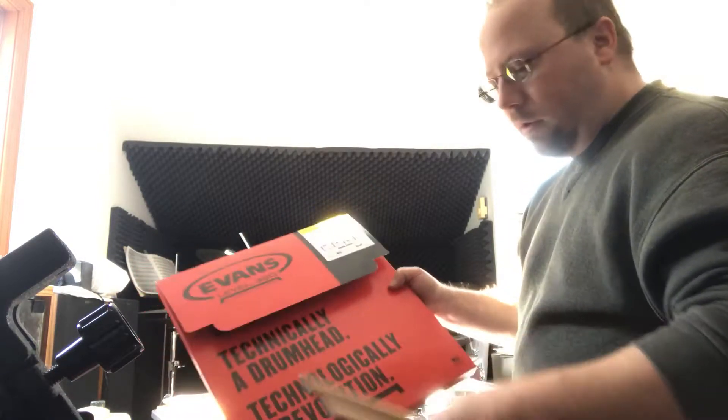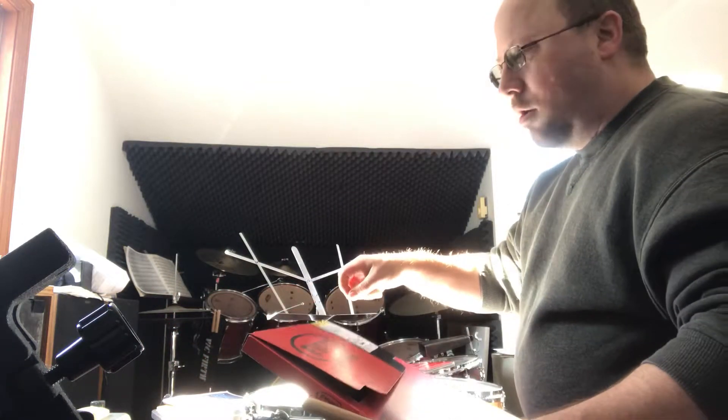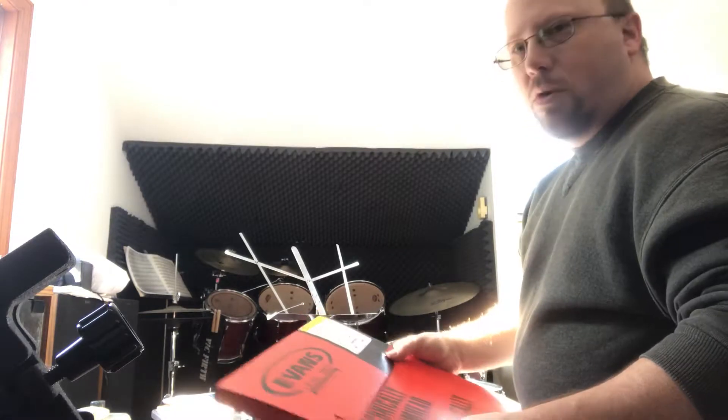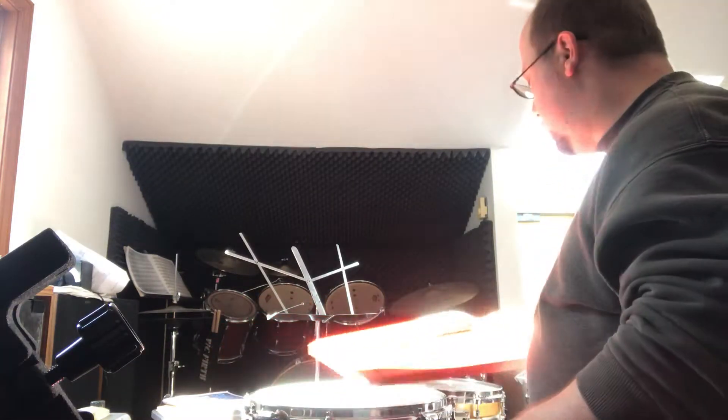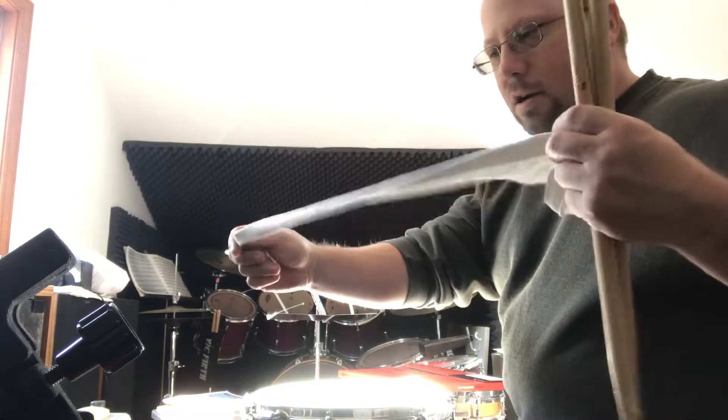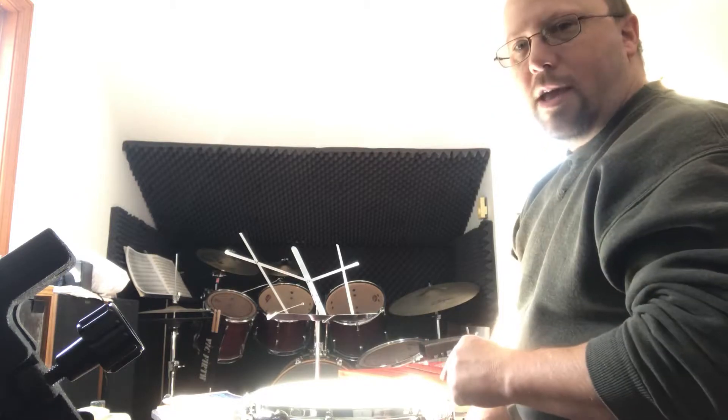It's like a lot of people will put tape on top of the drum, or some of those gel sticky things, but those get in the way if you're playing with brushes — they snag your brushes. And then some people will put things like cloth strips underneath the drum.